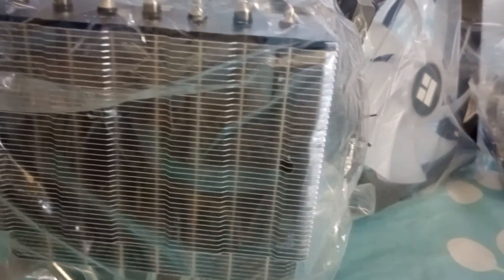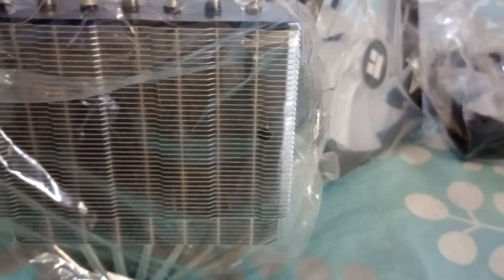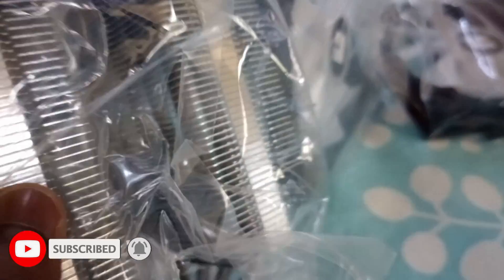So, what do you get when you buy this product? Well, obviously, you get the box which shows the design of the Phantom Spirit. Unboxing it will give you two ARGB fans, one dual tower cooler with seven heat pipes, socket support brackets, some screws, Thermalright's thermal paste, and of course, fan splitters.